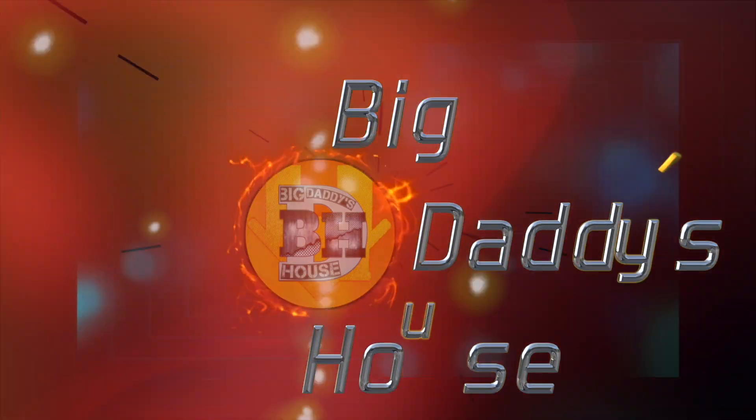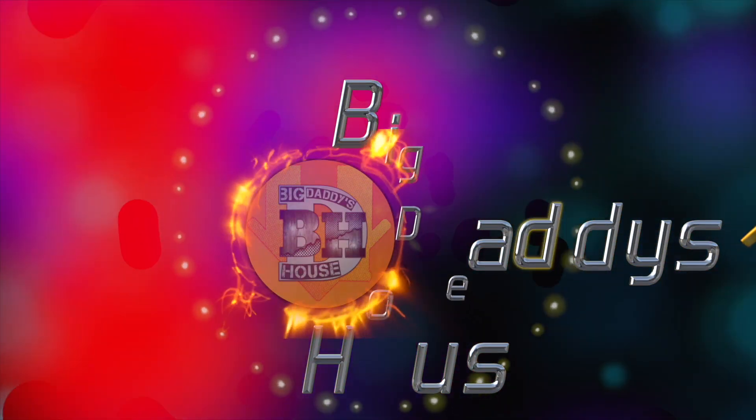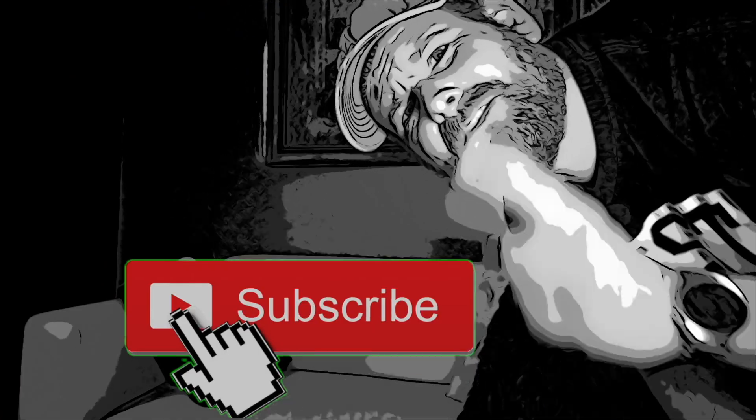Welcome to Big Daddy's house, my name is Adam. Today we're doing LED low beam — let's fire it up! And if you're a visual learner like me, smash that subscribe button.